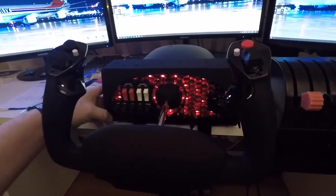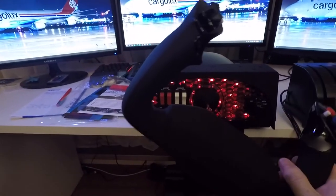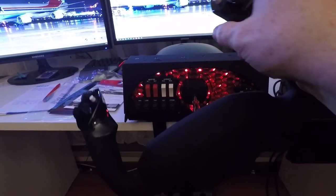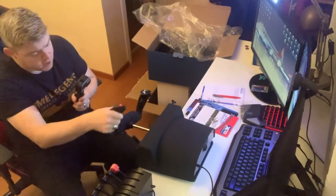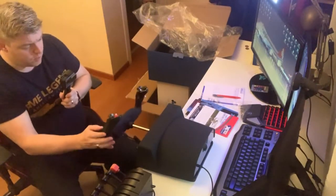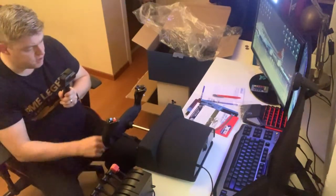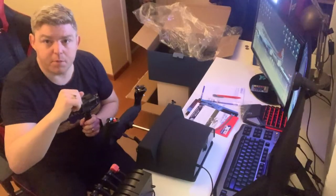You will see it in the next video — I will test it in Prepar3D. It feels really solid. I tested it at the FS Weekend with the PMDG, and when you want to turn left or right it doesn't react immediately — there's a little delay, and that makes the flight characteristics much better. This will be shown in the next part when we install everything into Prepar3D. Hope you enjoyed that first part, and I'll see you in a few for part 2.